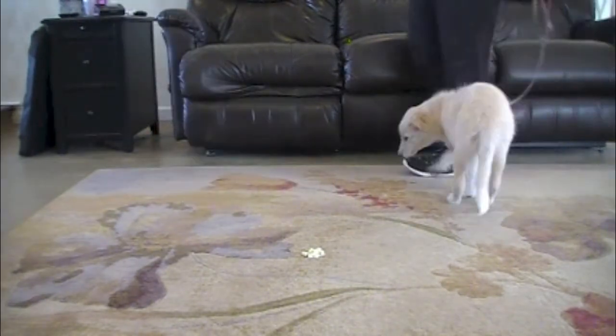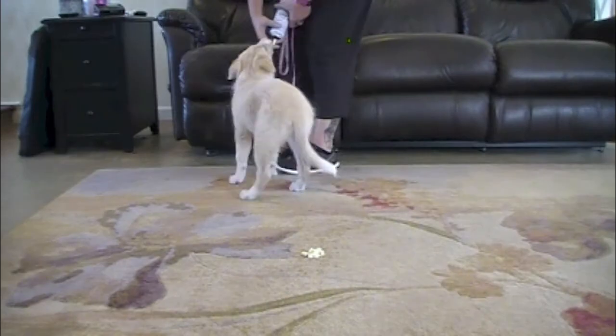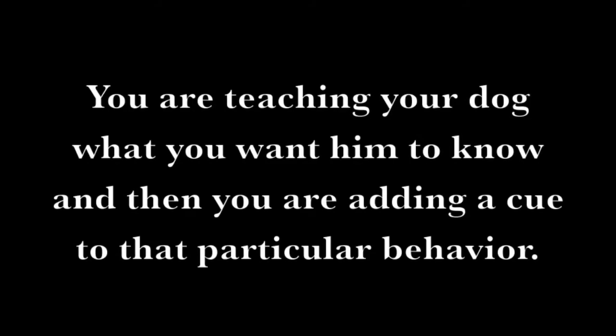It helps if you start to add the cue when you know for sure your dog understands not to go for the item. You're teaching your dog what you want him to know, and then you're adding a cue to that particular behavior.